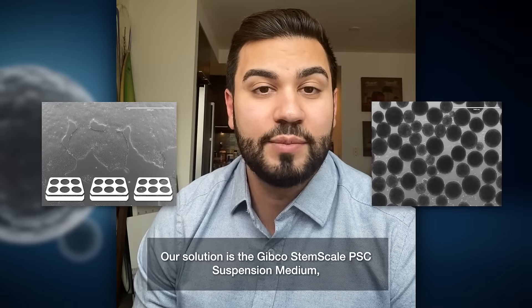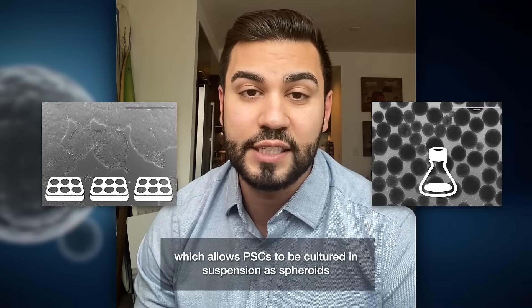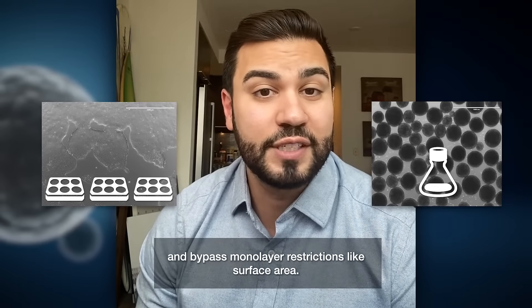Our solution is the GIBCO StemScale PSC Suspension Medium, which allows you to culture these cells in suspension as spheroids and bypasses monolayer restrictions like surface area.